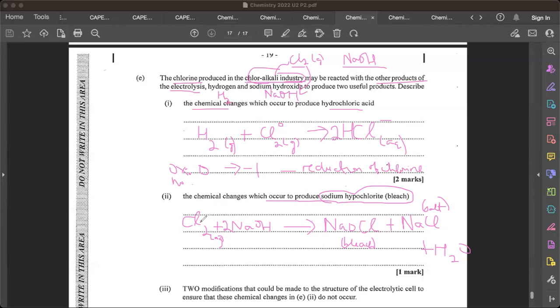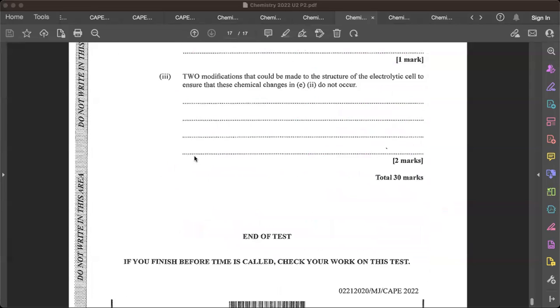In the bleach reaction, what is the oxidation state of chlorine in NaOCl? It's plus one. So chlorine goes from zero in Cl2 to plus one in NaOCl — the oxidation number is increasing, so that is oxidation. I would write all of this out to get all my marks.